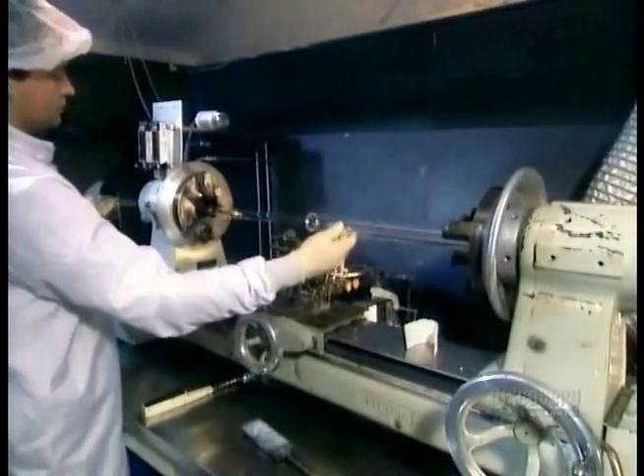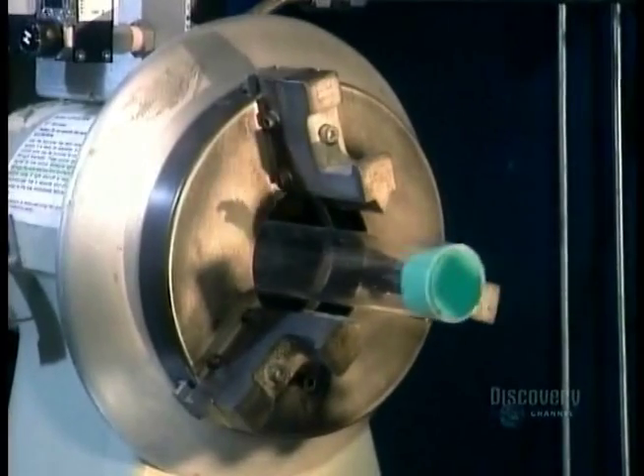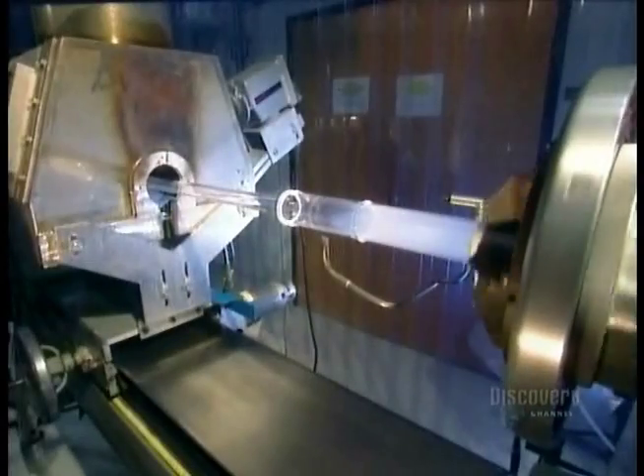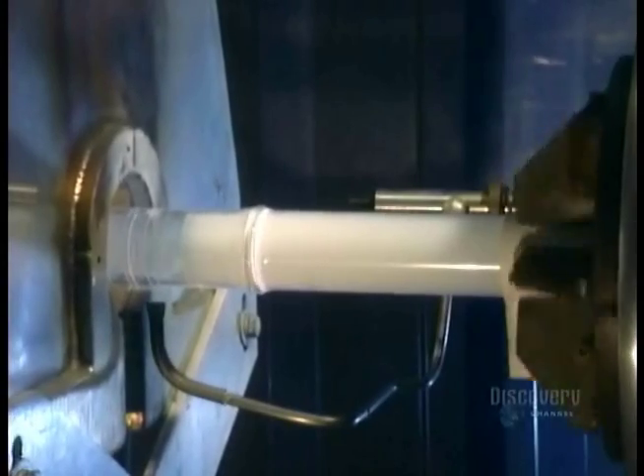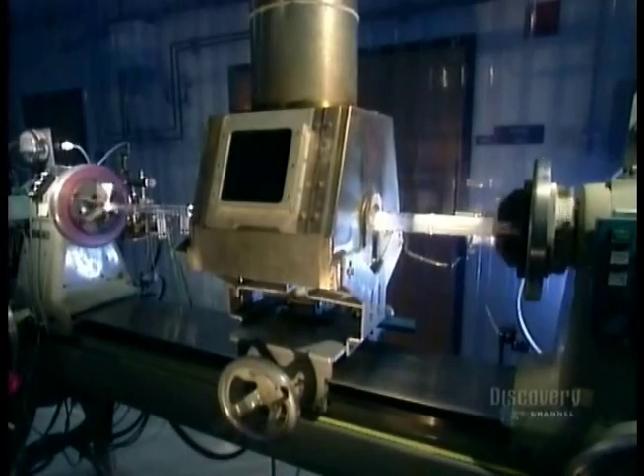They put this new, longer tube onto another lathe. As the tube spins, they inject a mixture of chemical gases inside, while a traversing burner heats everything up.